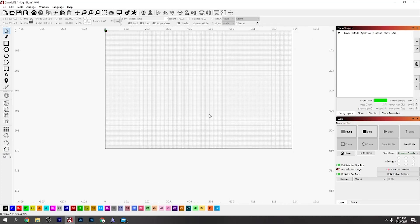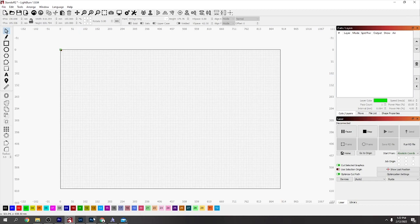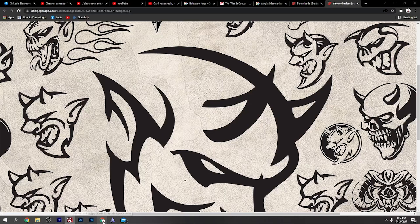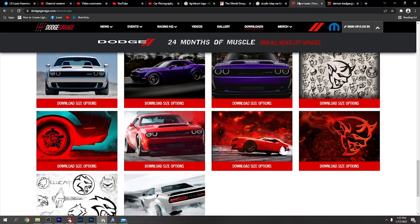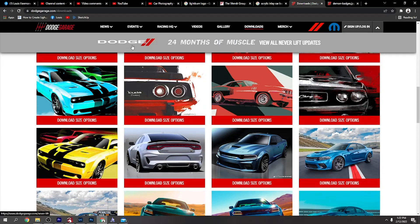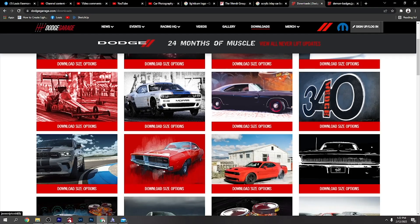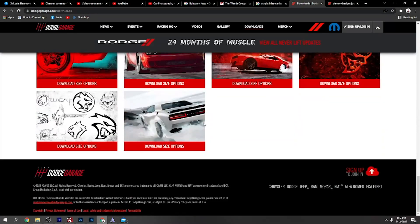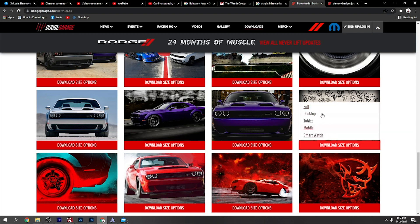I was going to make a video on acrylic inlays - I was going to do one for a car. So I'm just going to show you what I did. I went to the Dodge Garage website and they have a download section under the wallpapers with different wallpapers. If you go right down, I'll pick this one.